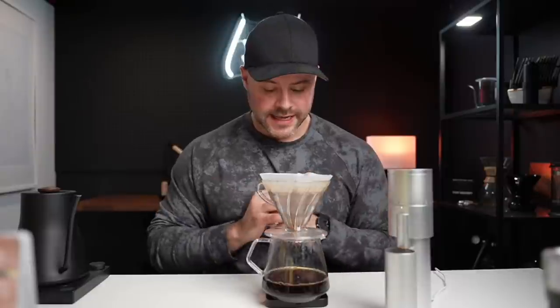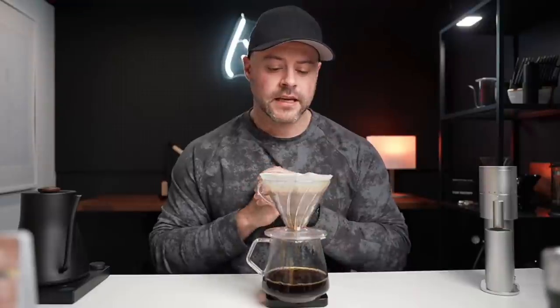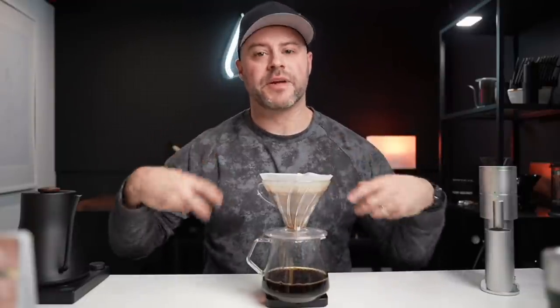I'm brewing this decaf and it's taking a little long, but that's okay — we don't base our results in the cup on time. Especially a decaf — decafs tend to draw down slightly longer because you're lacking caffeine. You don't have as many bitter compounds in the coffee, so it's a little harder to get that bitterness and over-extraction, but it's totally fine.